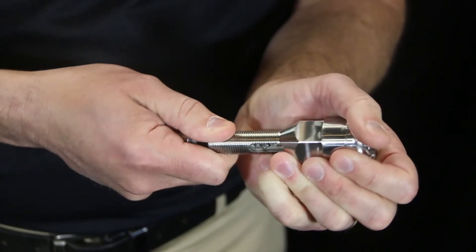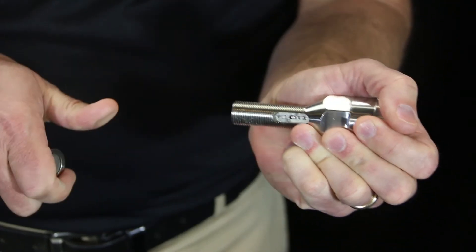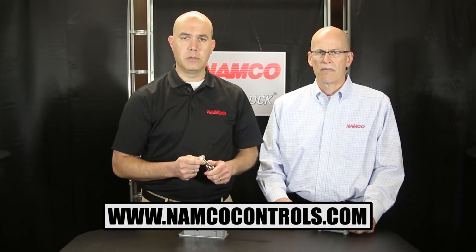So you can see how important the sound of snap lock is to your applications. To learn more about our snap lock switches, visit us at namcocontrol.com. Thank you for your time.